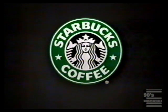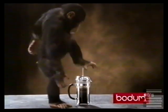You'll find Bodum coffee makers from just $20 at Starbucks. Bodum from Denmark — a fresh way to make real coffee.